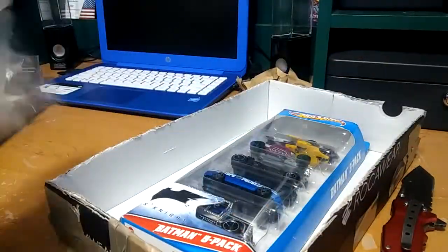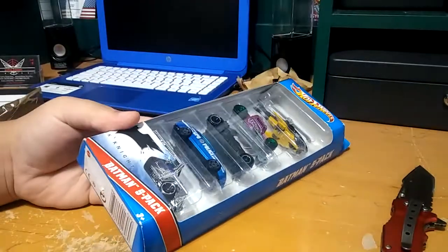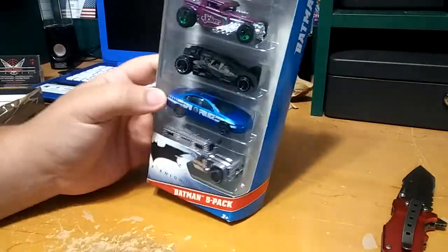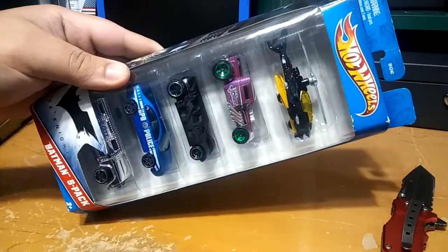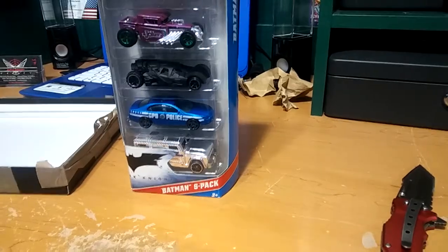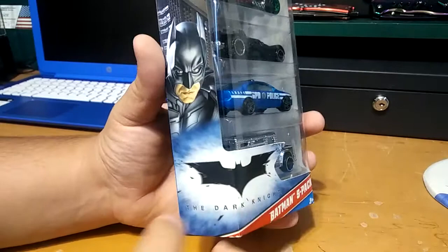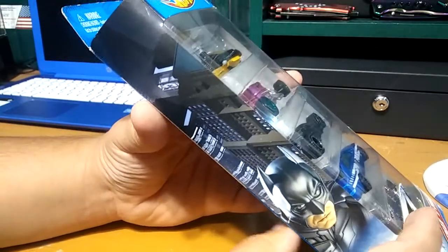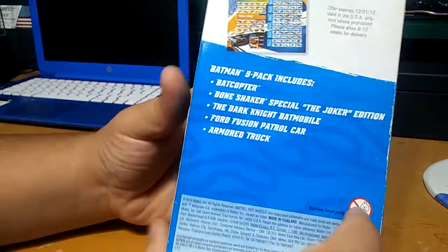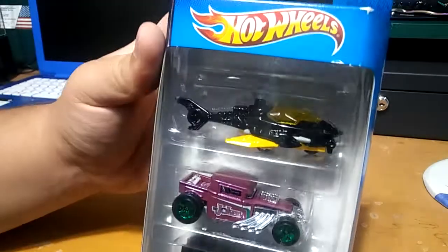So here we have it — Hot Wheels the Batman five pack from the Dark Knight. Awesome five pack right here. Let me take all this stuff out of the way and get a closer look. The packaging is really nice — you got the Dark Knight right there, that really nice bat, you got Batman on the side, the buildings in the back. Really nice packaging, Batman five pack.